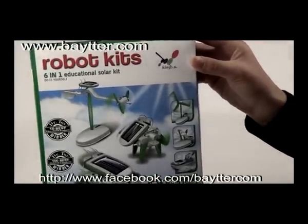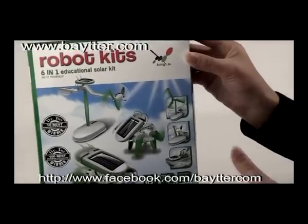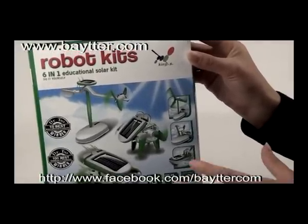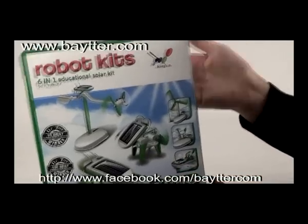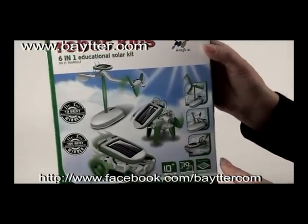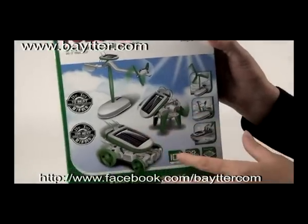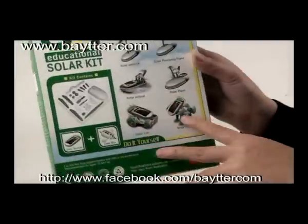This incredible kit benefits teachers, students, and scientists alike by exciting innovation in a very fun way. The 6-in-1 educational solar robot is an excellent beginner building kit designed to teach how solar power is used to drive a small model. Children use the 21 slip-together parts to build 6 different working models.